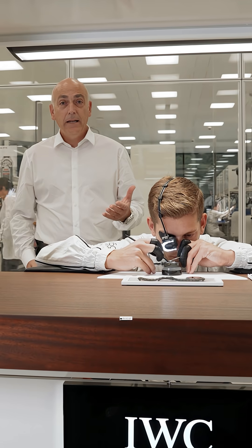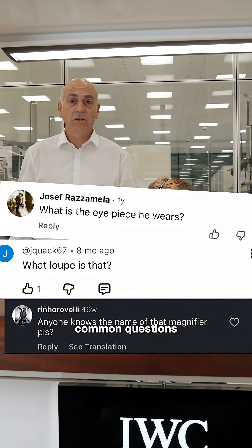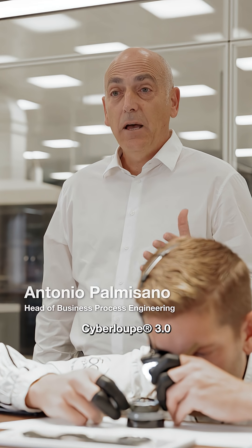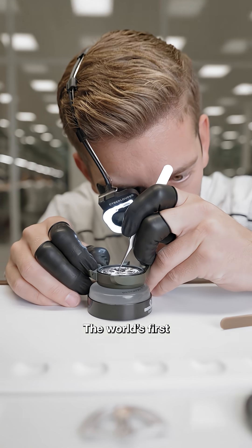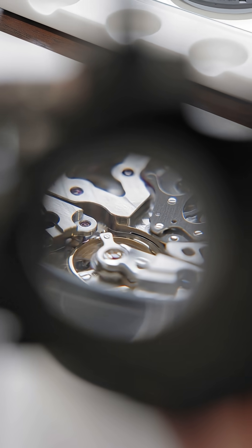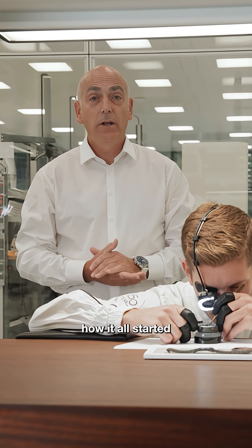What's that loop? This is one of the most common questions we get after people have seen our watchmaker wearing it in our videos. This is the Cyberloop 3.0, the world's first digitalized watchmaker's loop invented by IWC. But let's rewind to how it all started.